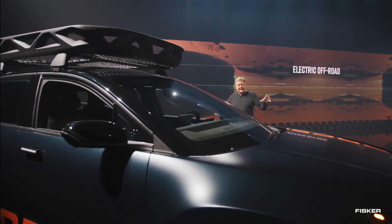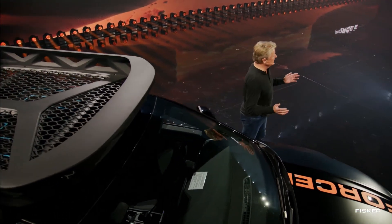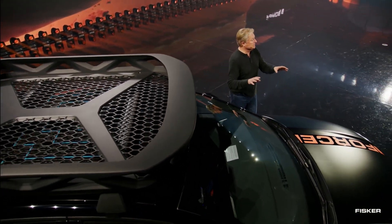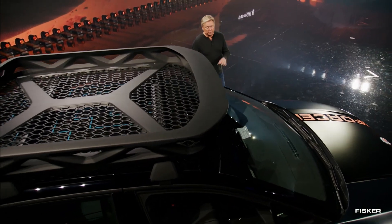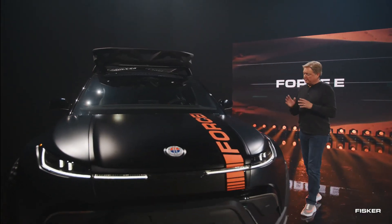While the SUV's aesthetic might have an aggressive and playful, play-school vibe, it is evident that there was thoughtful consideration put into the package. Although it may appear more show-focused than purely off-road performance-oriented, the Force E certainly exudes an impressive and well-crafted look.